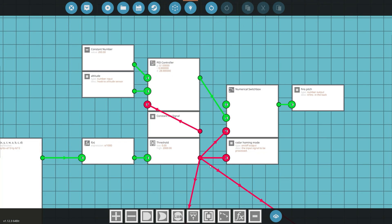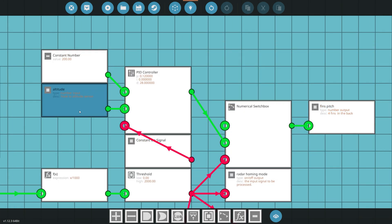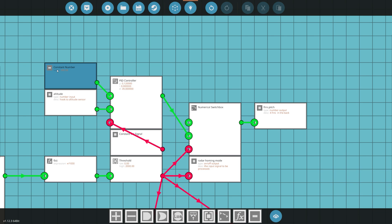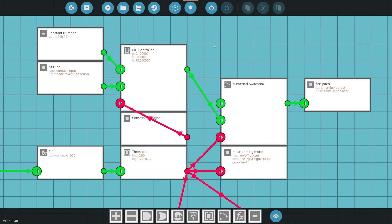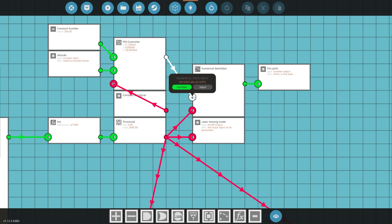Up here is the altitude control. The altitude sensor is our process variable, and the set point is 200 — so 200 meters above sea level, though you can change it to whatever you want. This is the PID setup for altitude; you might want to copy these exact values and tweak depending on missile size. This is set to constant on and outputs to the off signal of the numerical switch box controlling fins pitch.